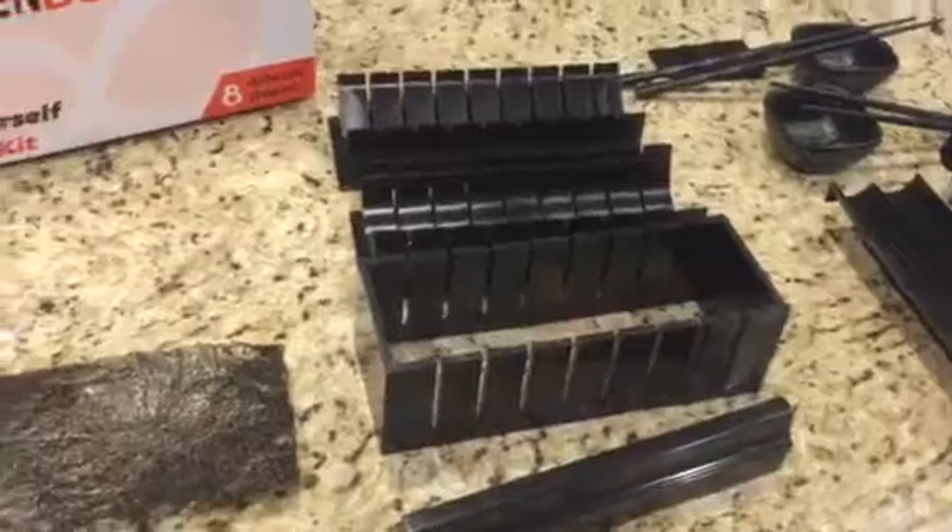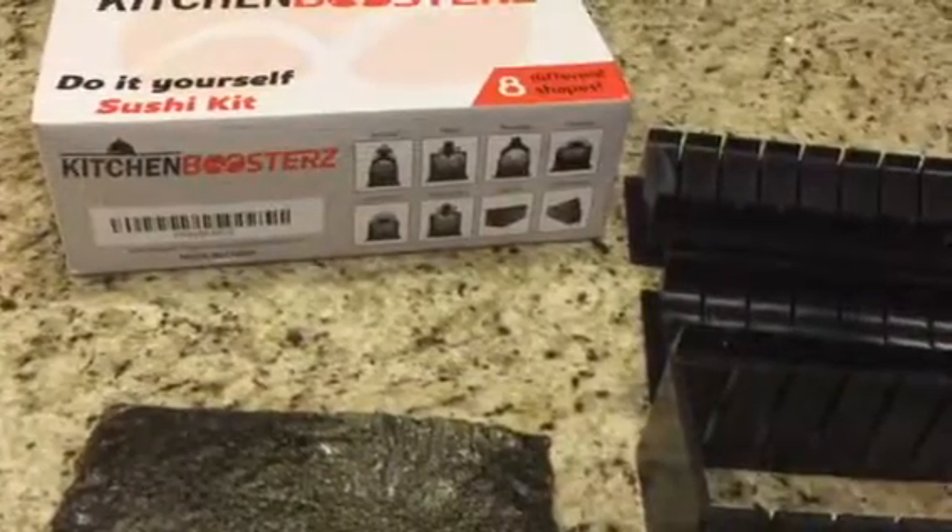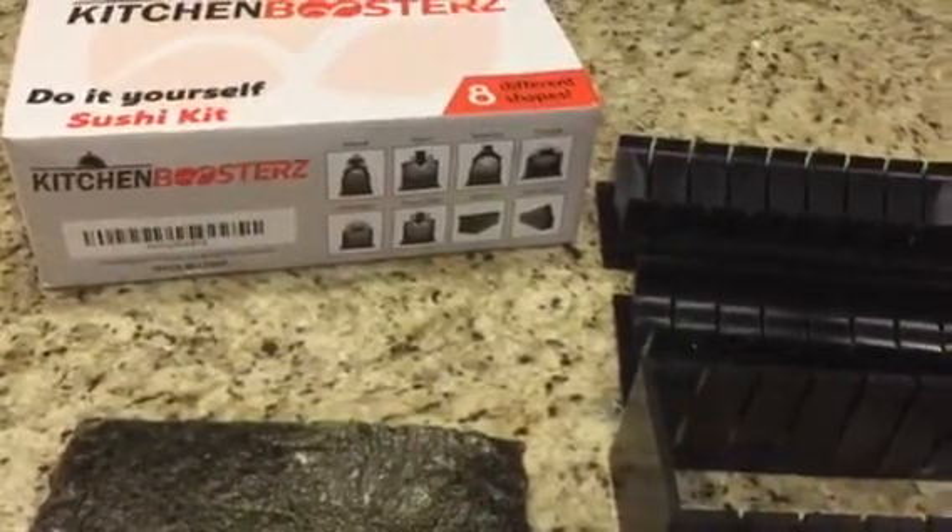You just have to buy a sheet of Nori — my store actually only had the half sheets. With the full sheets you can make all these different shapes: the round, the heart, the teardrop, the triangle, the half moon, the mouse ears, the square, and the mini square.